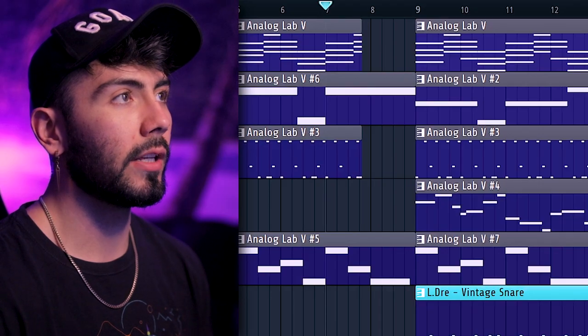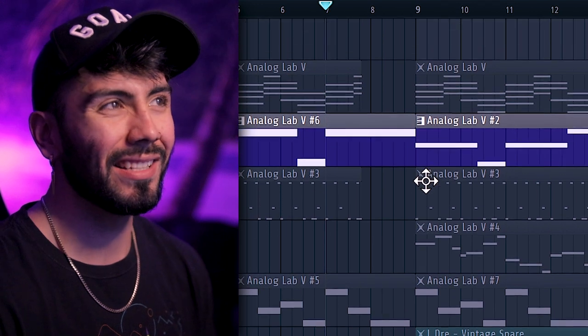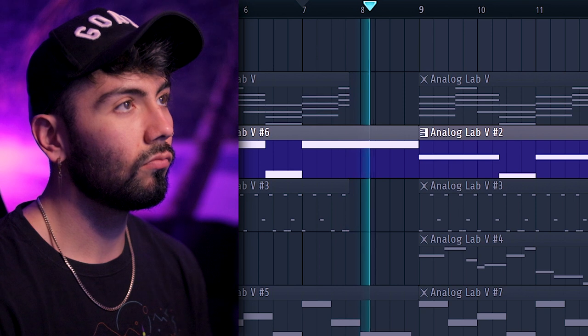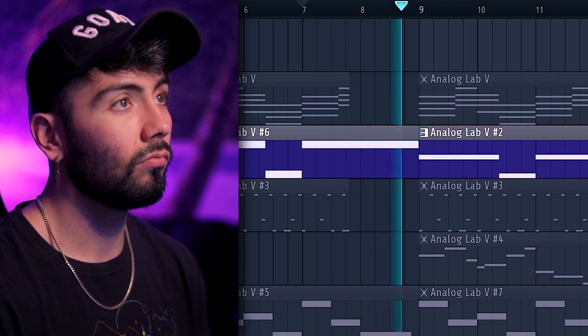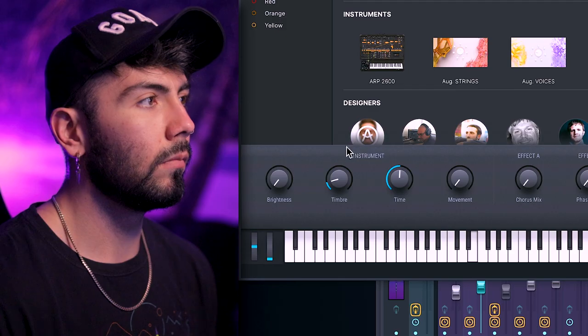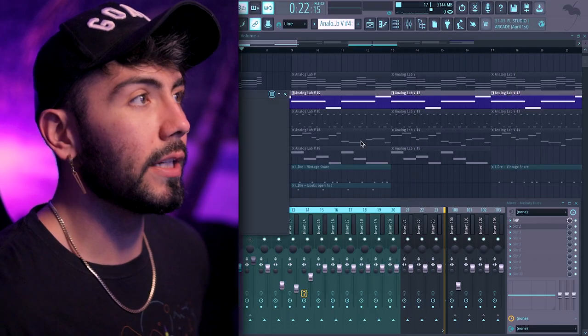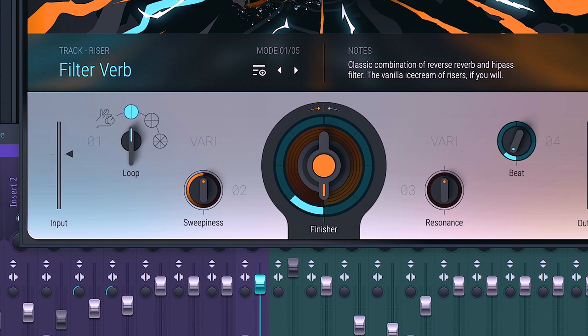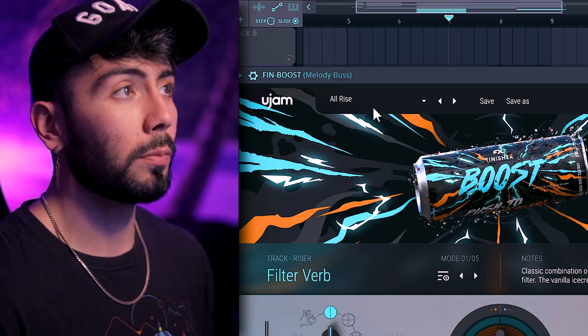If you listen to this bass it's actually got a bit of a riser built in — that's just how the preset sounds for that bass, no effects added at all. We'll leave it like that for now so we don't mistake it for something going on inside the plugin. Here is the finished Boost plugin and I already love the design. We'll go over some of the features in a little bit, but for now let's go into some presets — this is the initial preset, All Rise.